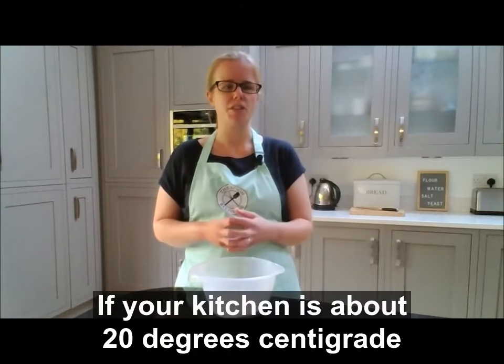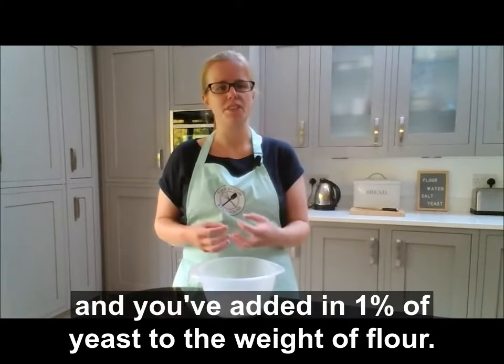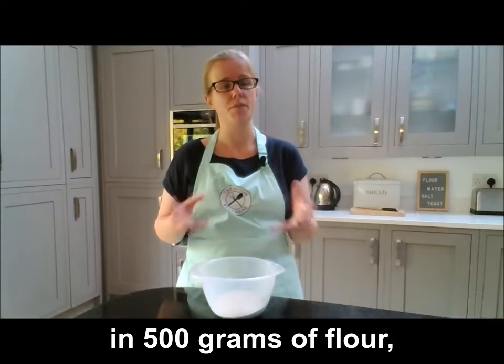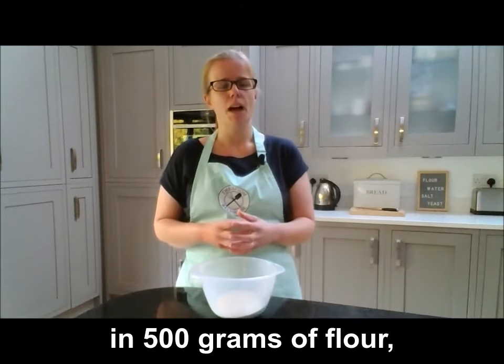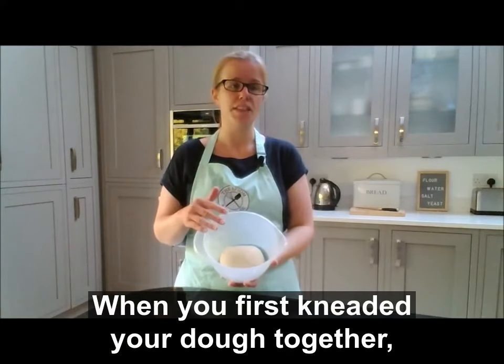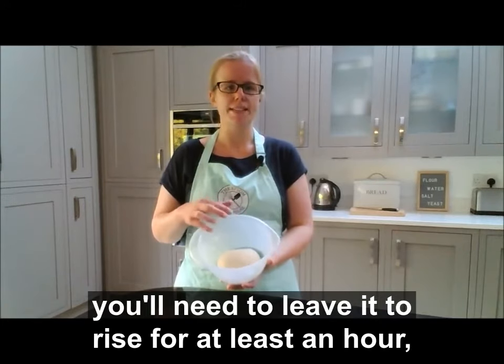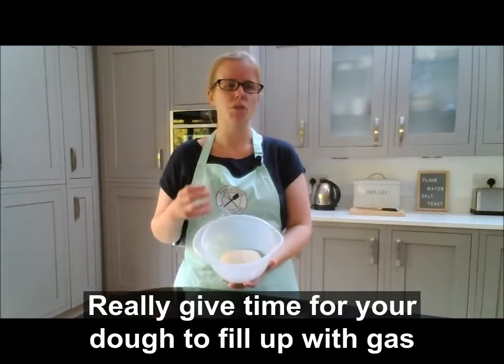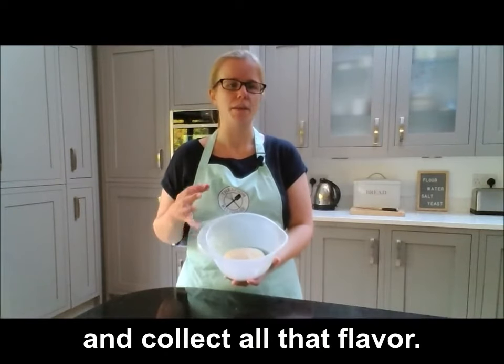If your kitchen is about 20 degrees centigrade and you've added 1% of yeast to the weight of flour — for example, 5 grams of dried yeast in 500 grams of flour — after the first knead you'll need to leave your dough to rise for at least an hour to an hour and a half, but probably up to two hours, to give it time to fill out with gas and collect all that flavour.